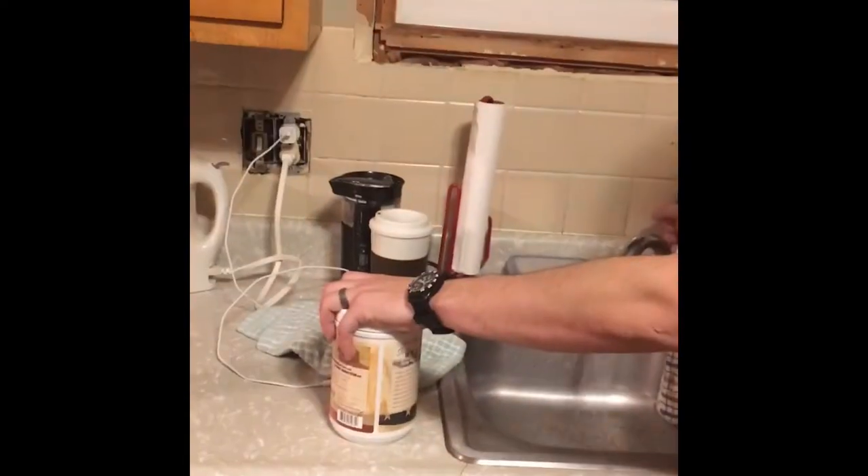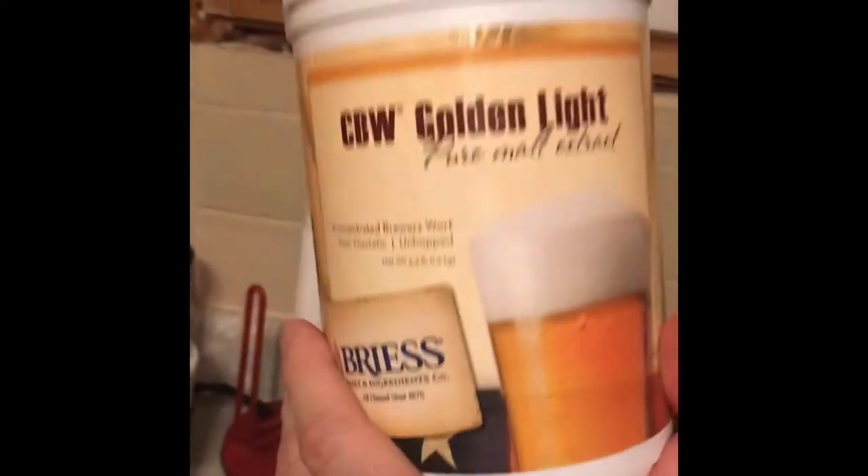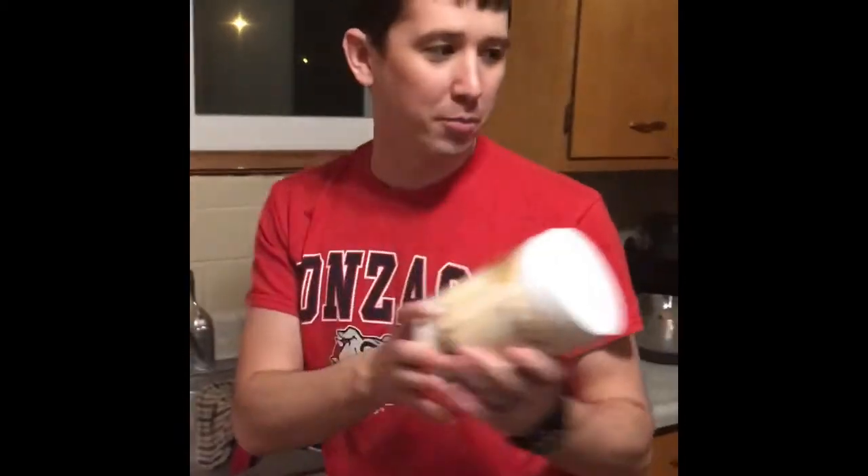So this here is a pro-brewing tip we're doing here. We've got it from the great old brewmaster they gave us. You should take your LME, which is our pure malt extract. You should heat it up beforehand so it pours nicely into our brew over here.